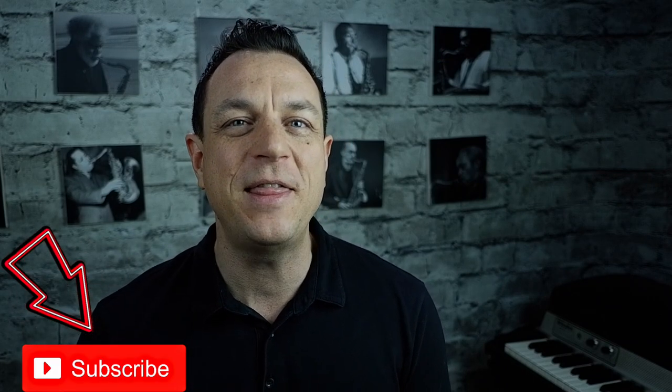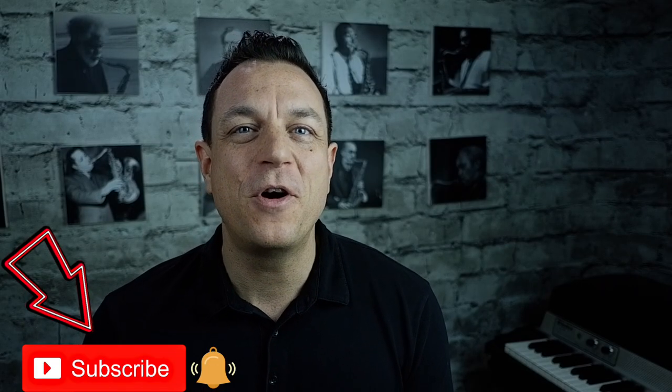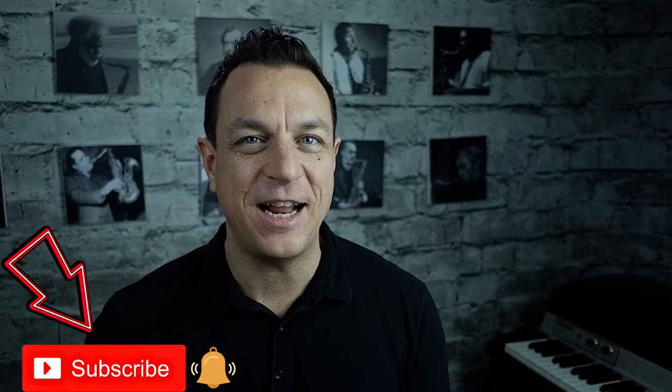Next time in part five of my Complete Beginner series, I'm going to demystify written music for you. In the meantime, if you've enjoyed the video, please subscribe and ring that bell to get notifications of when my new videos come out. I'll see you for more fantastic free sax lessons and fun vlogs next time on Get Your Sax Together. See you later!